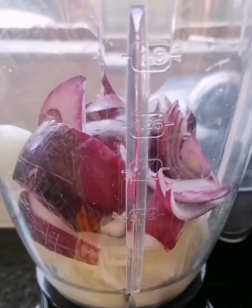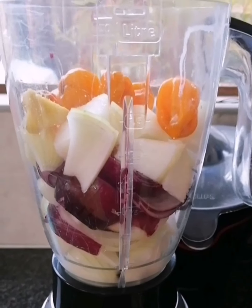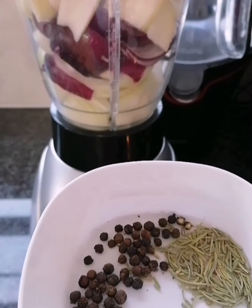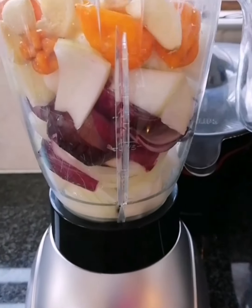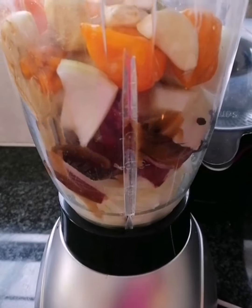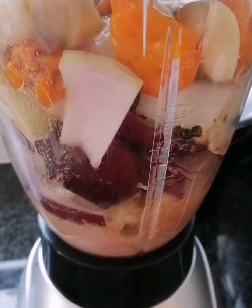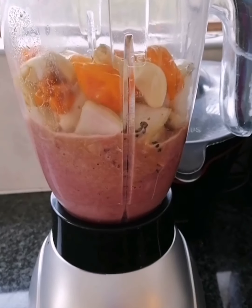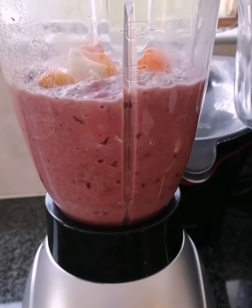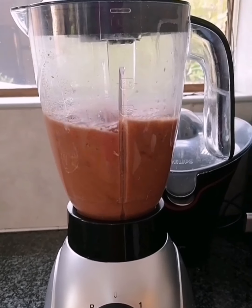This is the oil I used to fry the beef — I'm gonna set that aside for later. Now let's start with our shito. I'm gonna blend my onions, habanero pepper, ginger, and garlic. I'm also gonna add my black peppercorn and rosemary in there, along with the water from cooking the beef, and blend it all together. Make sure you blend it well so it's fully smooth.